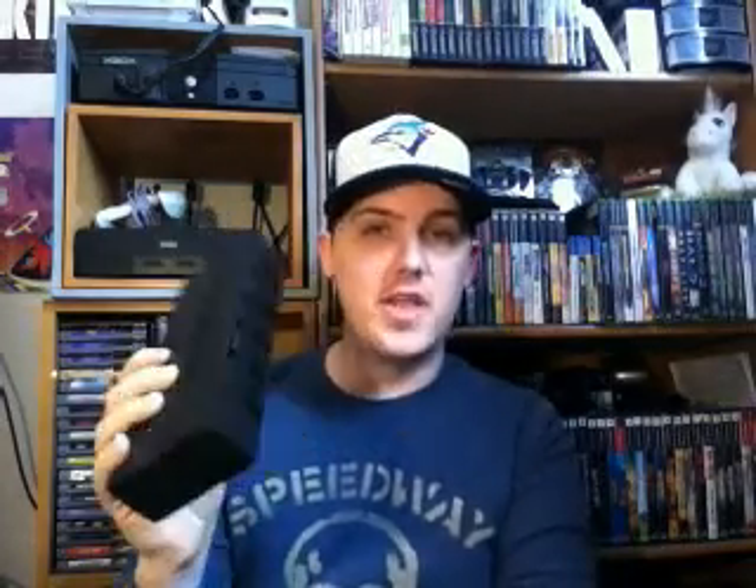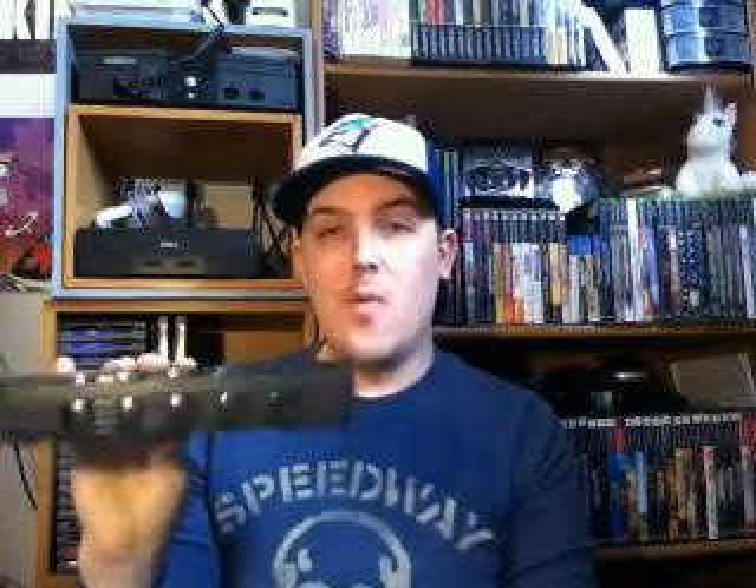Next I got one of these video game selector things. This one's actually kind of cool because it has labels right on it — DVD, PlayStation, N64, GameCube, PS2. It's by Hipgear and actually says System Selector on it. You just plug all your systems in the back, select which one you want and you're good to go. These are always good to have for hooking up multiple systems into one input. I have eight systems currently and this will help with that.